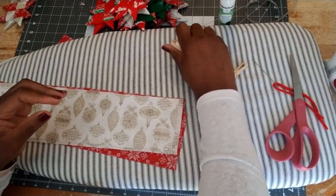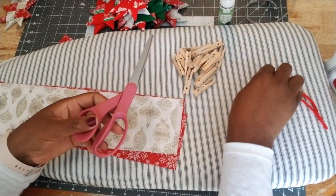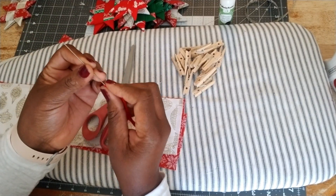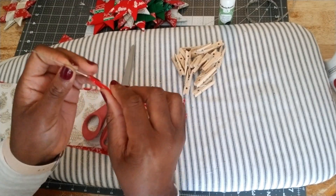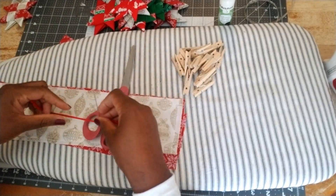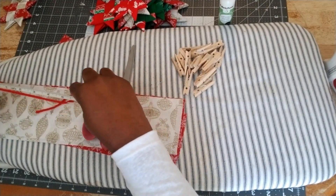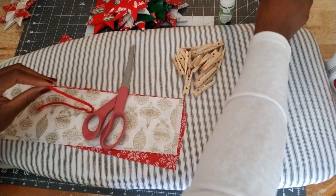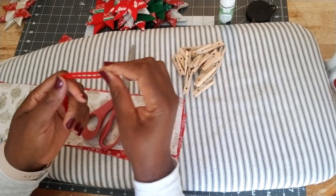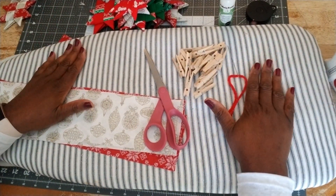You'll also need some type of clip — you can use fabric clips; today I'm using mini clothespins. You need a pair of scissors and a tapestry needle. The eye of the tapestry needle needs to be large enough to pull through your yarn and through the star. You also need a piece of yarn — approximately nine inches. You can cut it to your preference depending on how long you want your ornament to hang on the Christmas tree.